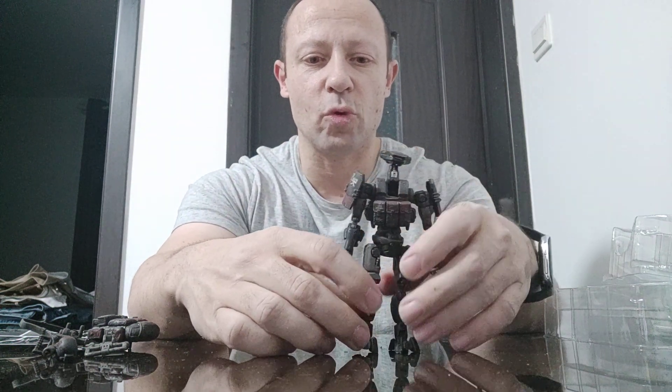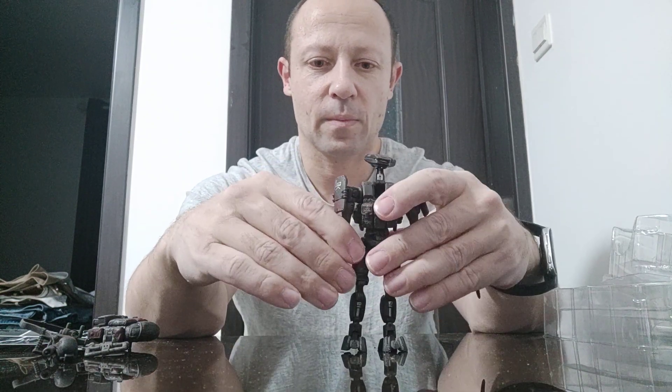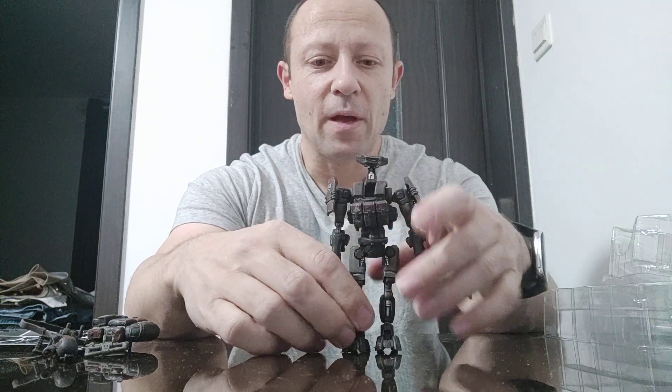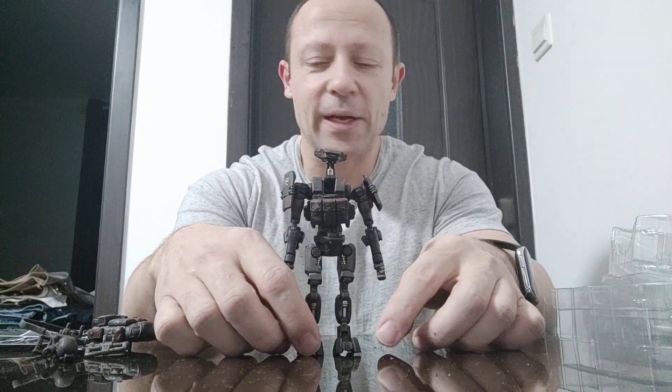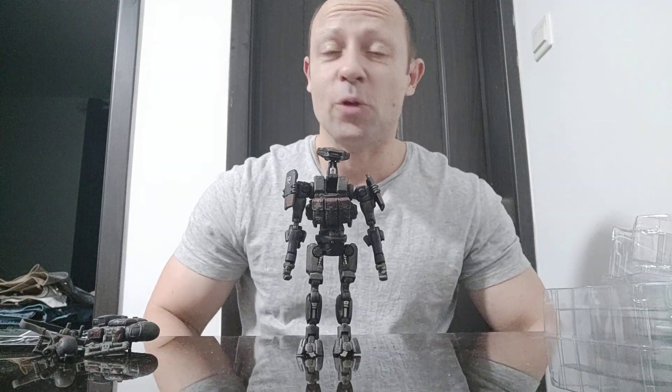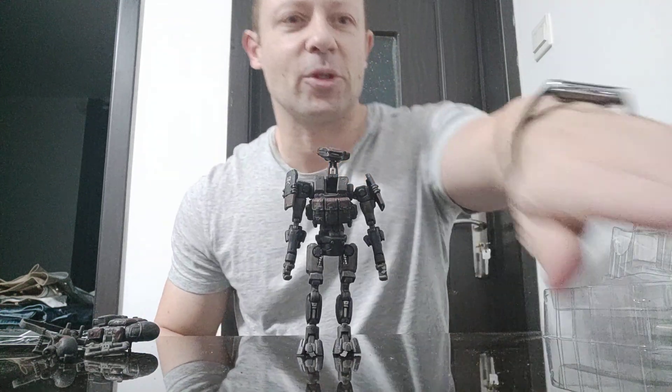Before I attempt to transform him, I'm just going to quickly pause this and grab a couple of extra figures to do a comparison. It'll be an instant for you, but about 45 seconds for me. Back in a moment.